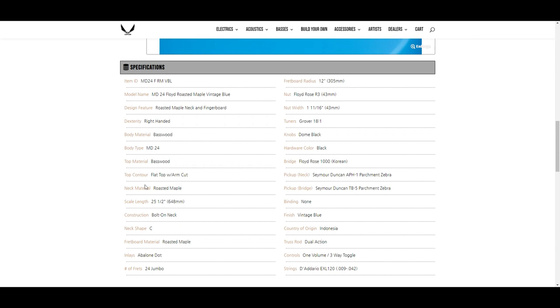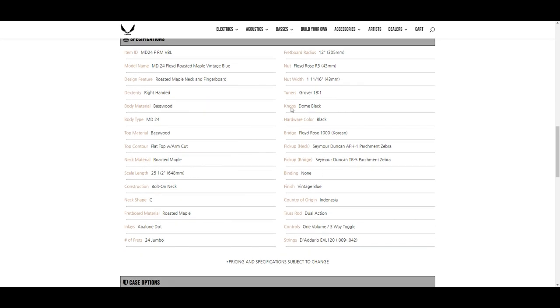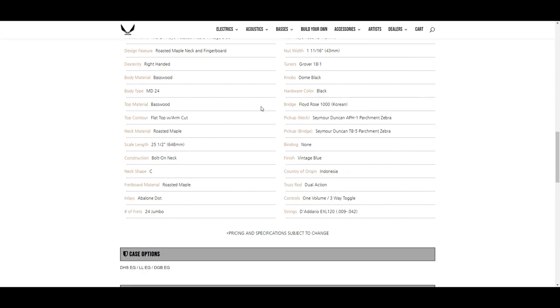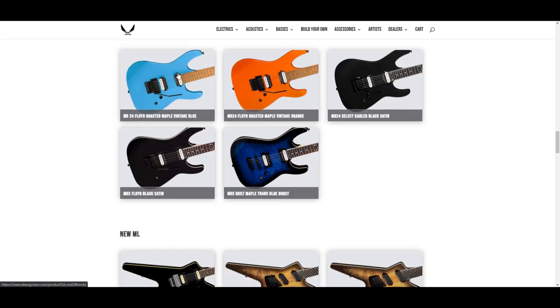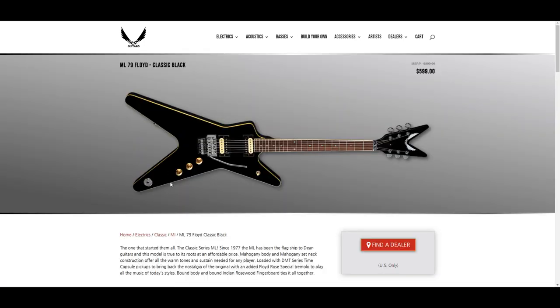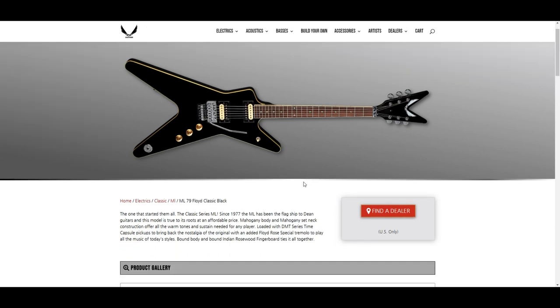What do they mean by sandblasted roasted maple neck and fingerboard? Basswood body, flat top with arm cut, roasted maple, 25.5 inch scale length, bolt-on neck, C-shaped profile, abalone dot inlays, 24 jumbo frets, 12 inch fretboard. Seymour Duncan APH1 parchment zebra, Seymour Duncan TB5 parchment zebra. That I would definitely consider getting — in the blue, or maybe the orange, but the black with gold knobs and cream binding is pretty classy looking too.